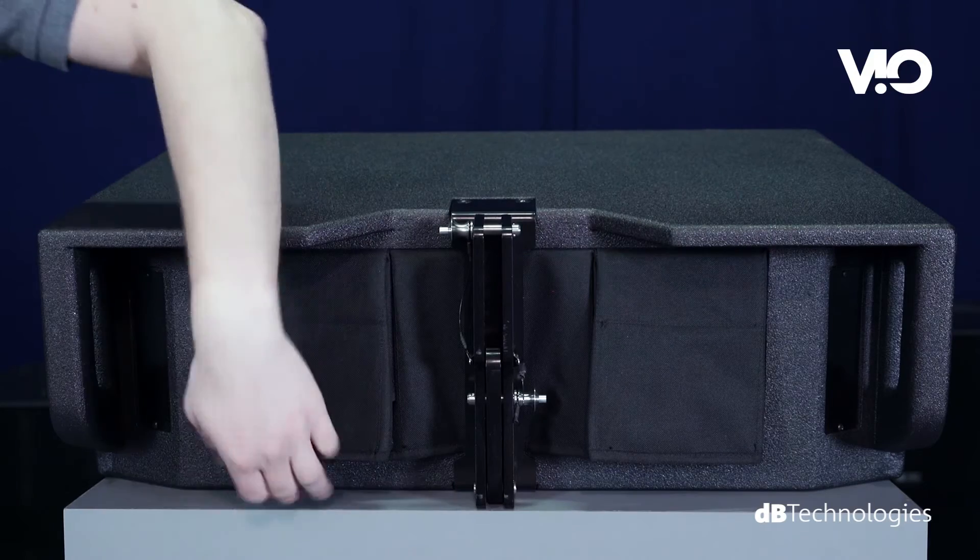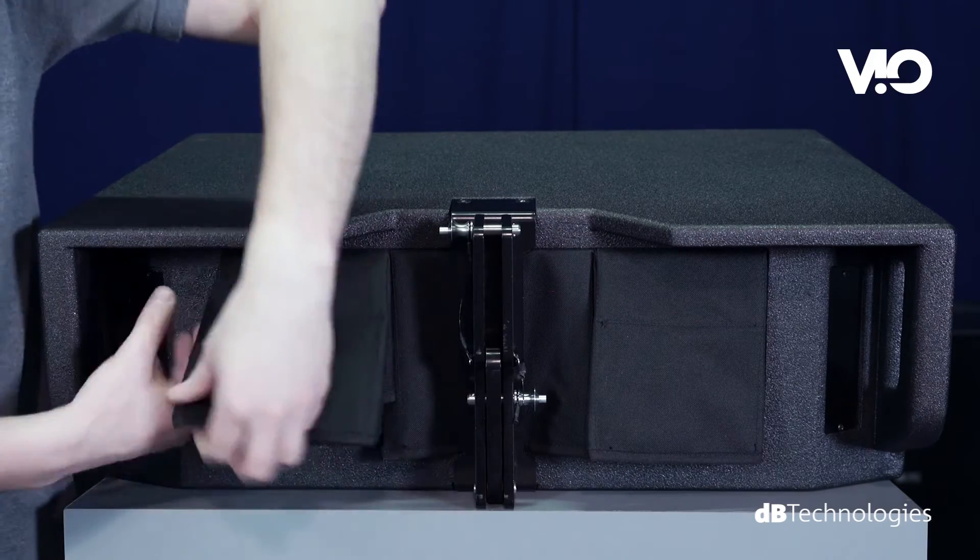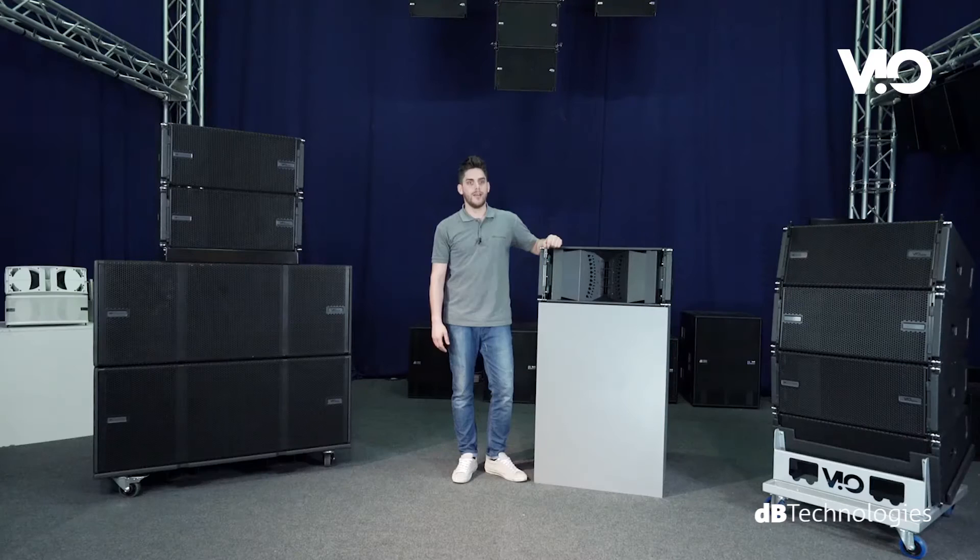Every VO cabinet is equipped with a rain cover protecting the amplifier module. Now let's see how the new VO's rigging system simplifies setup operations.